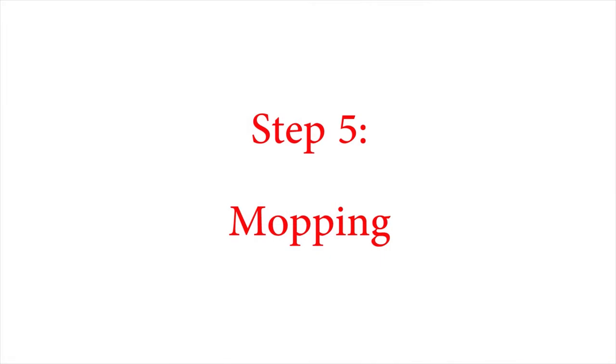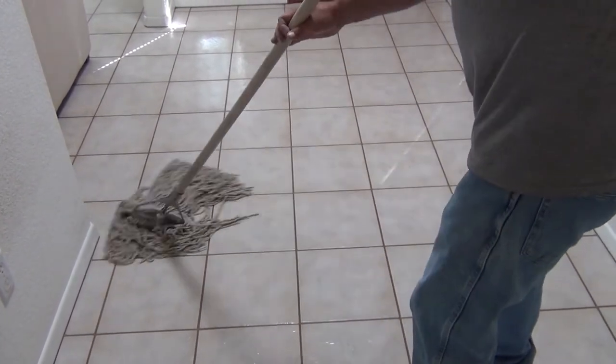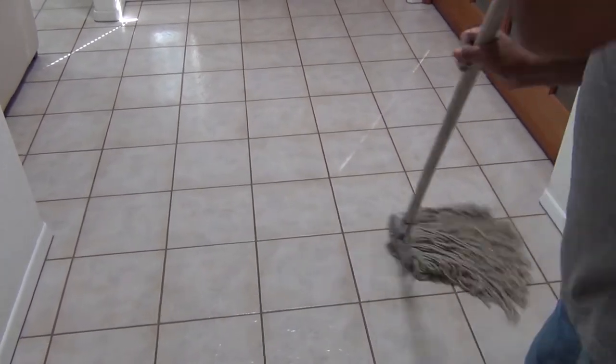Step 5: Mopping. Wait — mopping? Yes, mopping. As a final cleaning step, ASI neutralizes the floor, causing your tile to shine. In addition, we're doing some of your weekly chores. You're welcome.